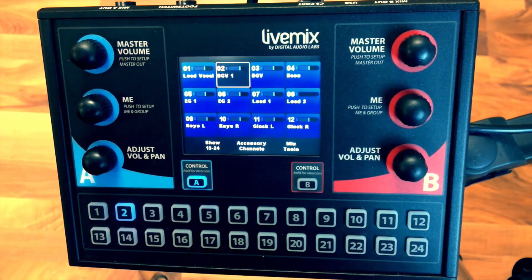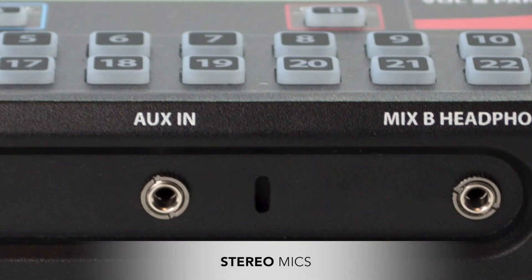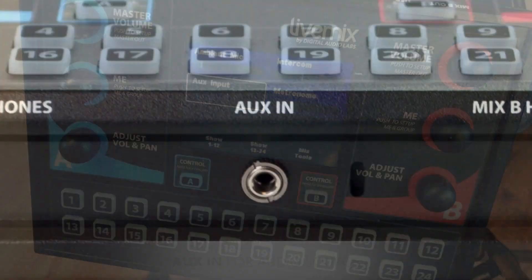The built-in ambient mics help you get rid of some of the closed-off feel, allowing the sound of the stage and audience to be included in your personal monitor mix, creating a more natural sound.